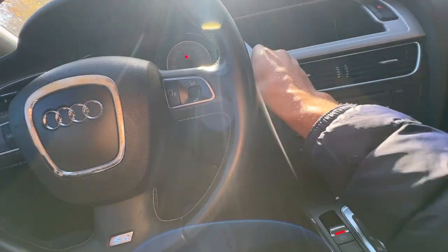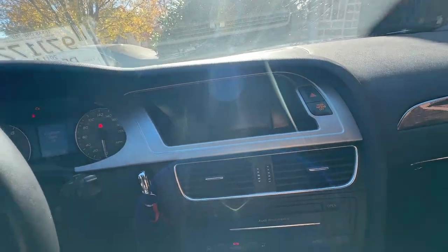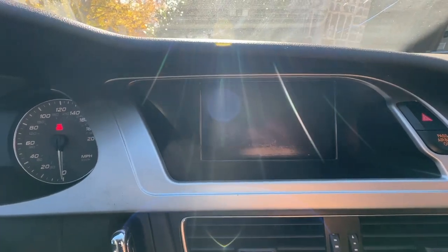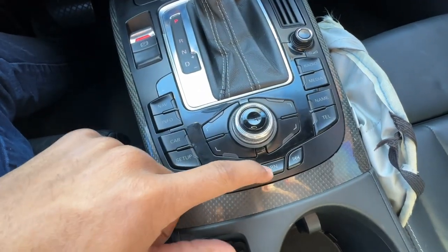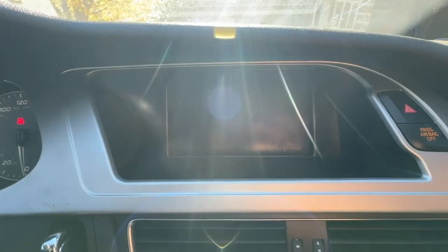If you've seen my previous videos, you know the infotainment system is not working at all. When you put the key in the ignition and turn on the electronics, it'll pop on for a second if you hit the radio button — maybe a couple seconds — and then it just goes right off. This button right here is super sticky. It pops on and goes right off. So there are four options I'm going to try to tackle this issue.